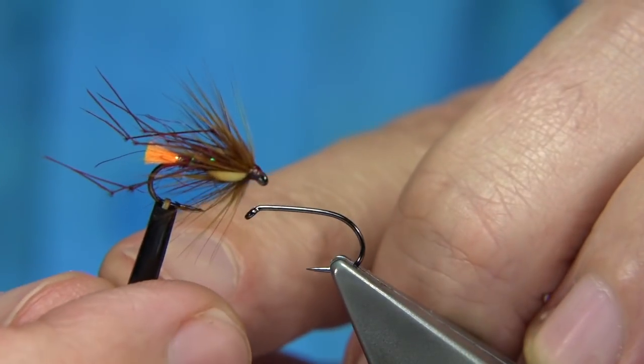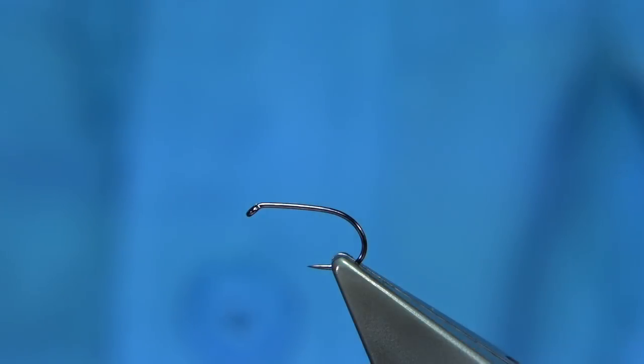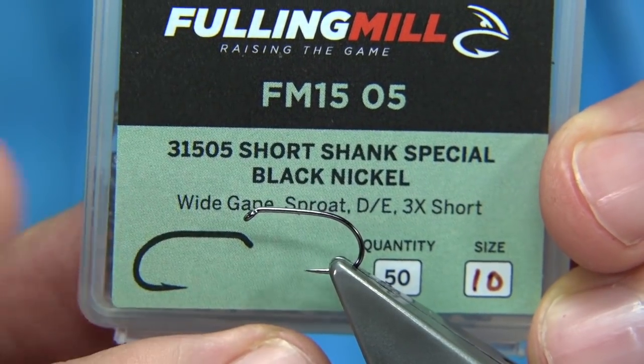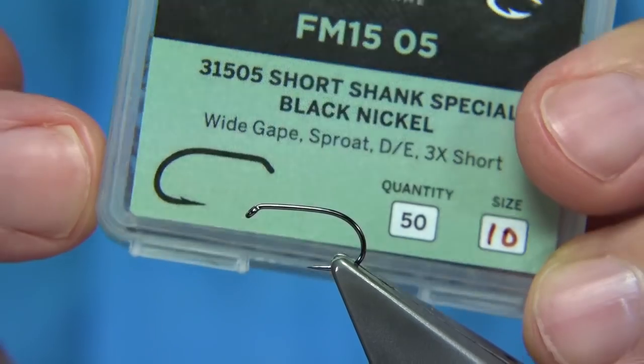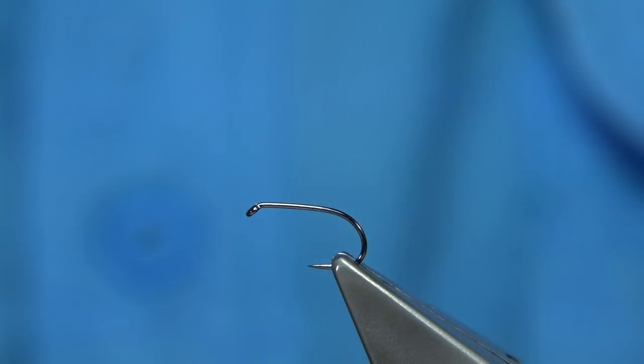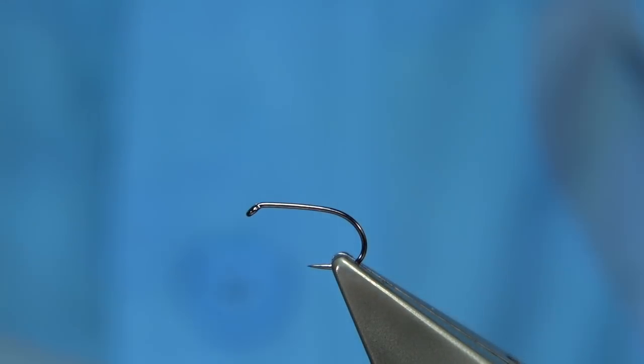The one I'm tying at the moment is the claret version. Now the hook I'm going to be using is the Fulling Mill hook — this is what they call the short shank special in black nickel, size 10. The shank is equivalent to a 12 but the gape is equivalent to a size 10. It's a medium wire hook so the fly sits quite close to the surface and doesn't go too deep.